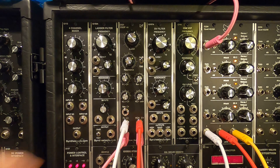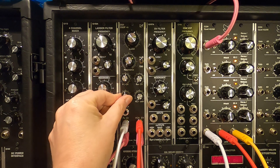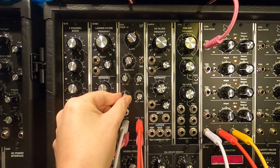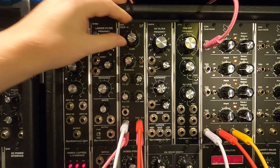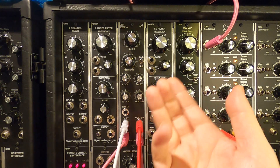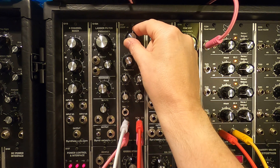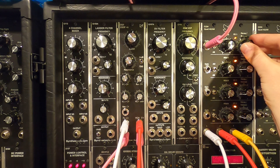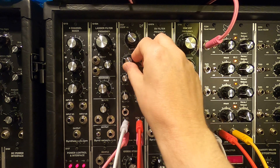The VCA does kind of click quite nicely as you get up. It's quite clean down here, quite gnarly up there, which is really cool. You've got your fairly nice standard 24 dB sound, and again you can switch it to 12. We can bring in a little bit of resonance — let's go back to 24.